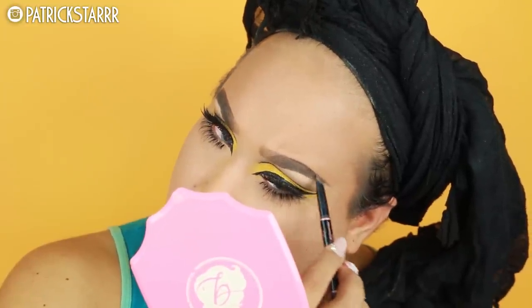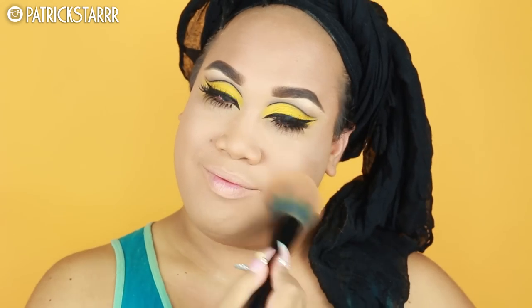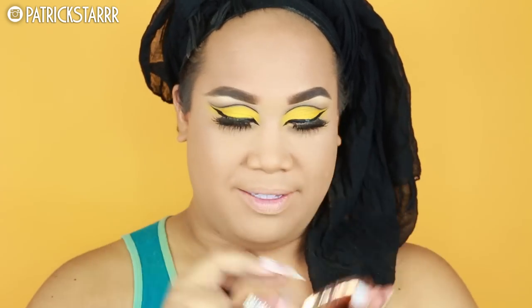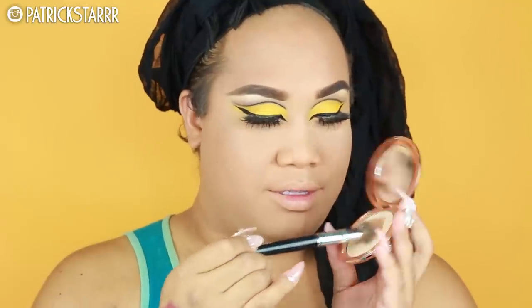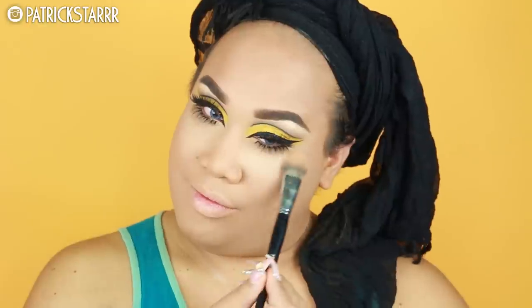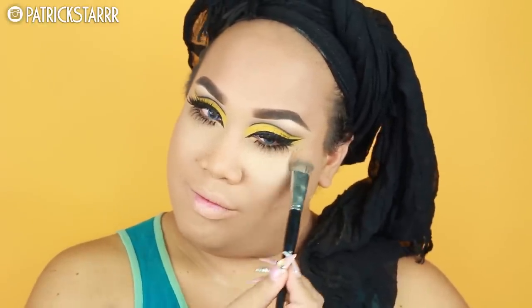Next, I'm gonna take the Brow Definer by Anastasia and sketch my arch — just get that arch in the back of your brow. For the face, the eyes are pretty much done. I'm gonna take the Mineralized Skin Finish by MAC and just knock off the baked powder, buffing this in with my Marc Jacobs brush. This is my favorite powder by Charlotte Tilbury — the Flawless Finishing Powder — and I'm going to put this under the eyes for a beautiful airbrushed effect. Check out her YouTube, guys — she does amazing looks.